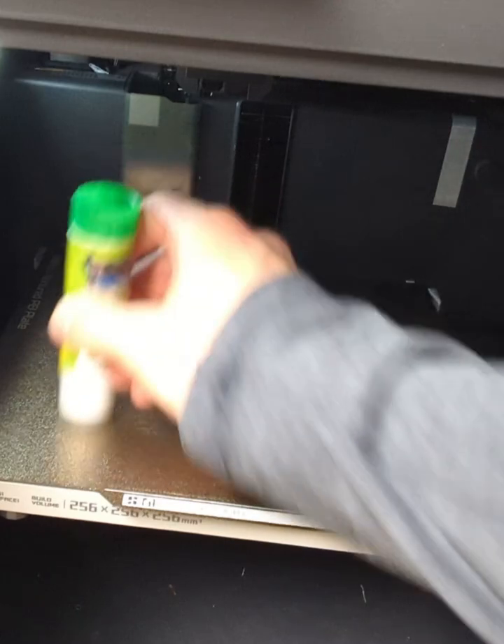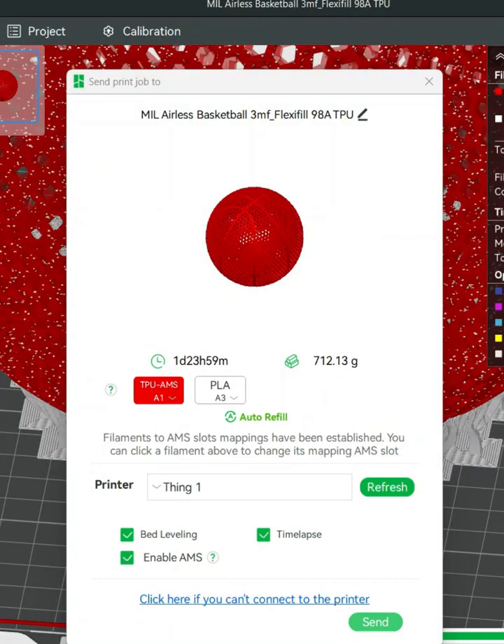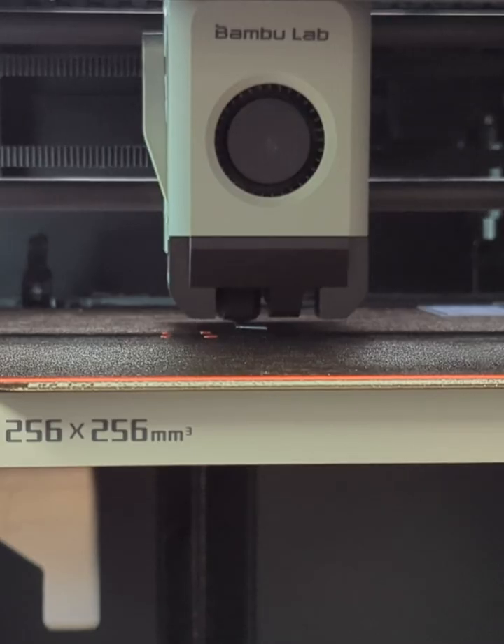Next I made sure to put a layer of glue on my printer bed — not only for adhesion, but also as a release agent when it's done printing. Once that was all done, all I had to do was send it over to my printer to actually print.